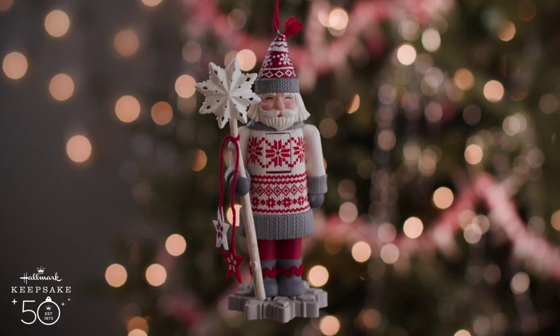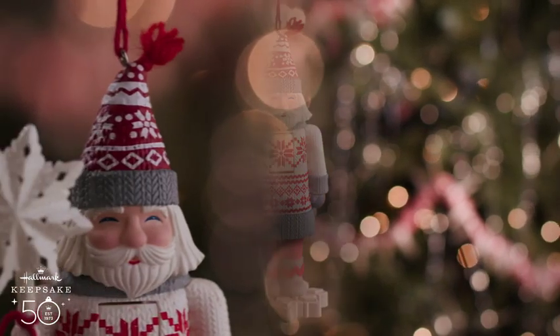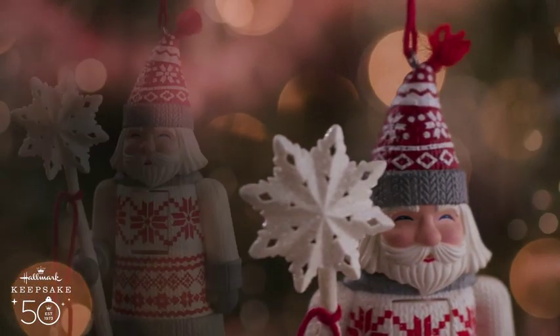So here he is, Snowfall Prince, fifth in my Noble Nutcracker series. He's got a Nordic, Scandinavian feel. He's got a cute little hat on because he's real cold, with a little fabric tassel.